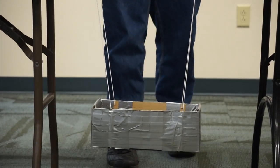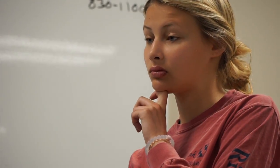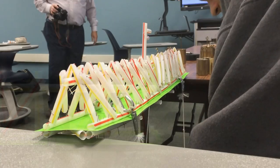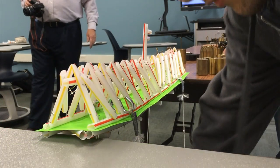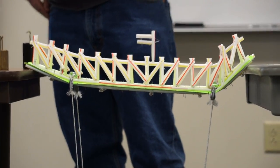They hang a weight box from the bridge and add weight. The bridge held pretty well, but we were a little wary about the diagonal sections — we thought those would break first. We were surprised when the top part broke first. We decided to put all the weight on at once instead of adding it a little at a time like everyone else.